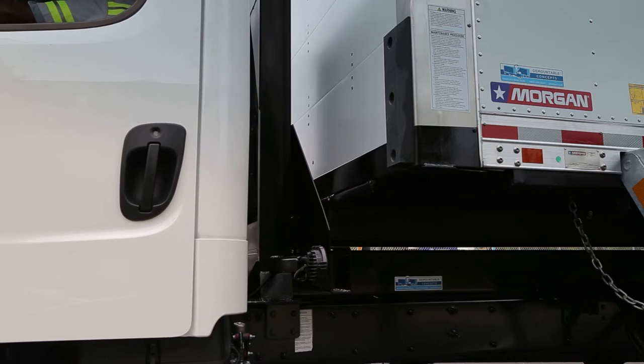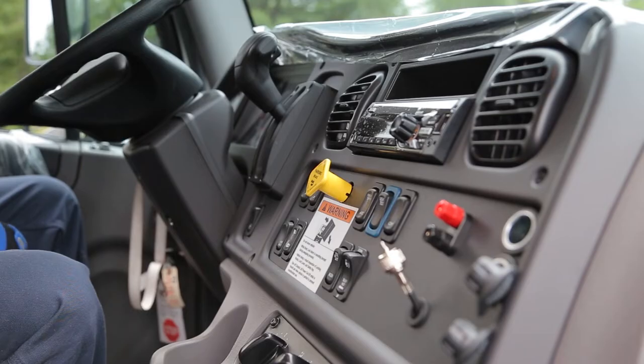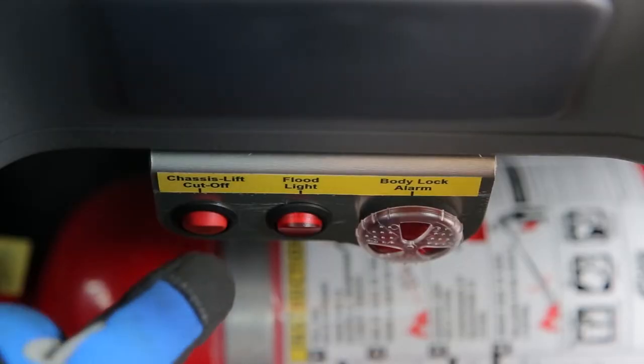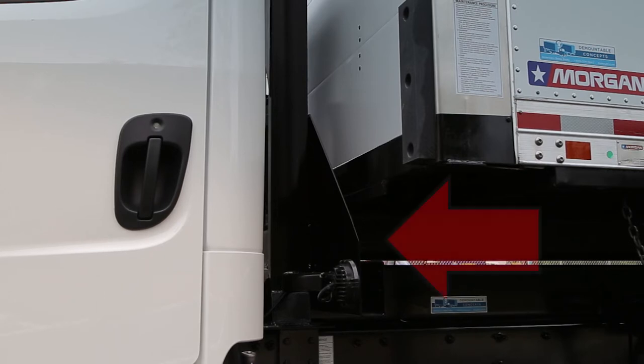Once you are sure of your alignment, back up until the front stops on the lifter gently contact the front of the container. Set the parking brake, put the truck in neutral or park, and keep the engine running. Be sure the power button is in the on position. Go to the front of the container and check to be sure the steel plates are touching the chassis lift wing plates. If they are not touching, it will be very difficult to properly lock the container on. If necessary, reposition the truck.